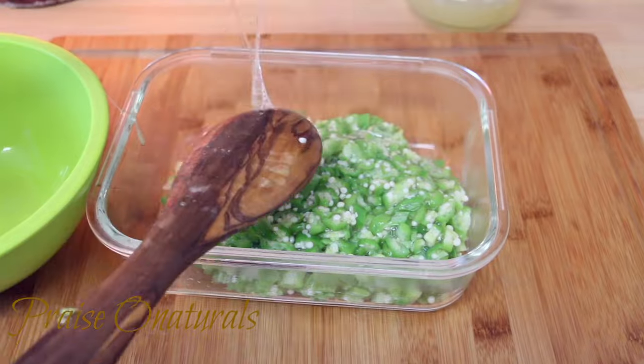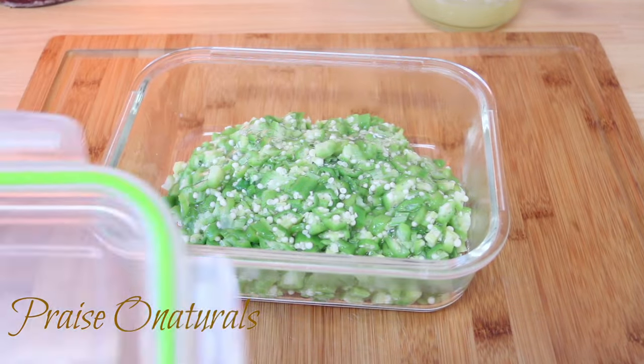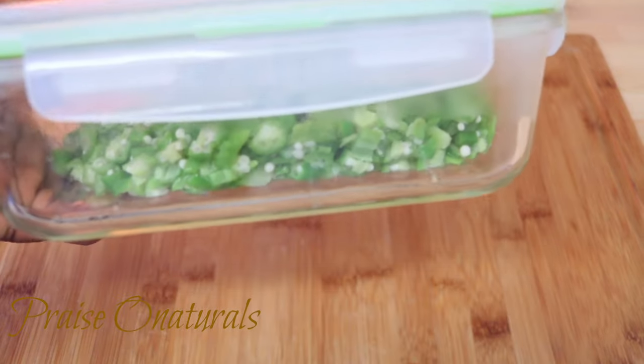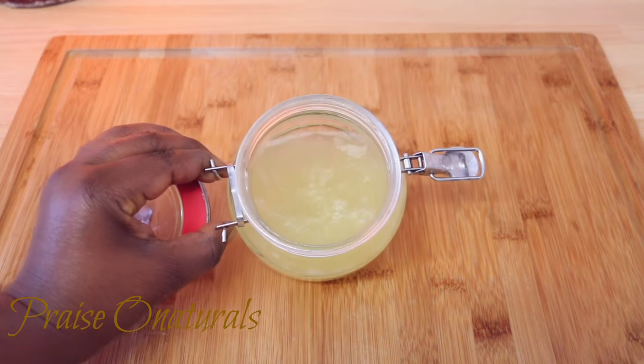You can use it for any of your other recipes and it will not be a waste, because okra is really really good for your body. Please don't throw this away — it is very nutritious.